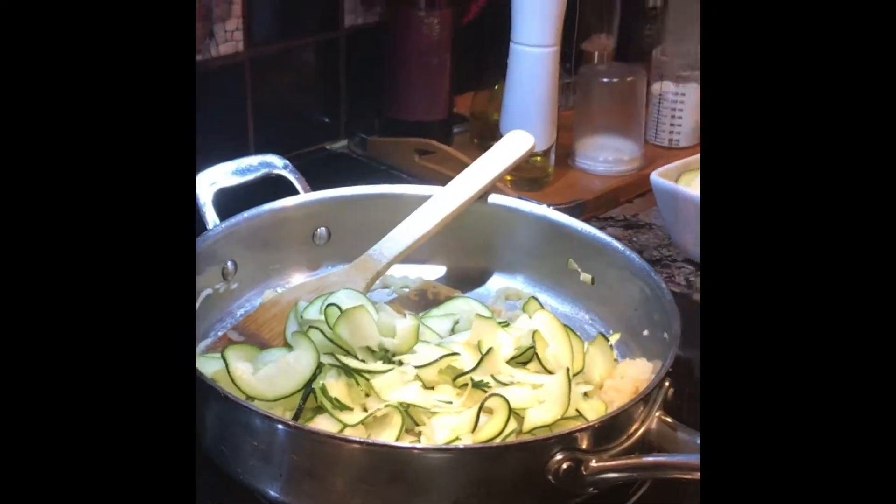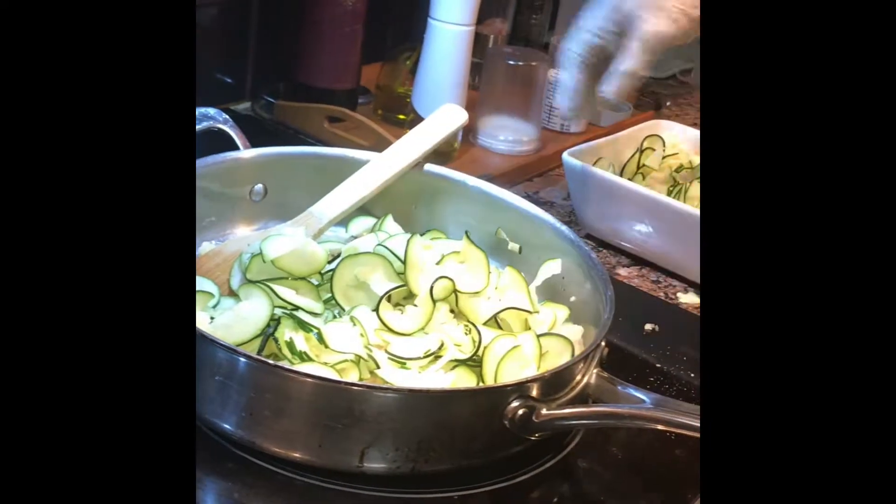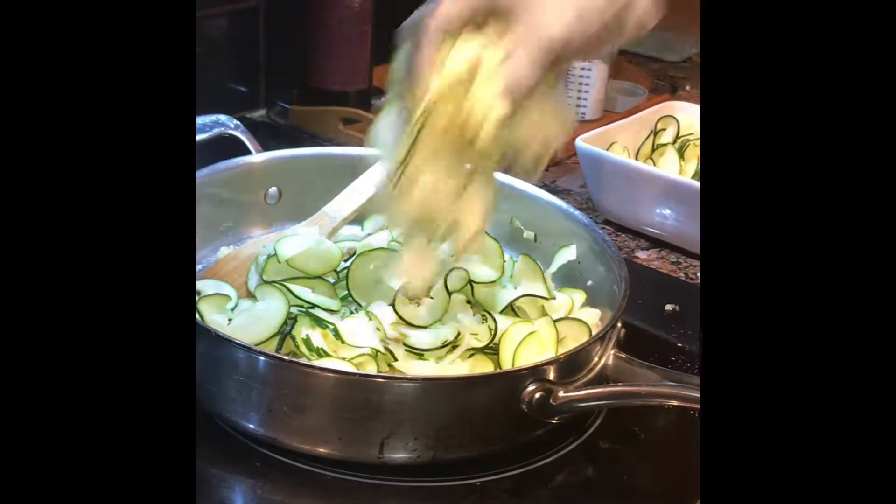And you see the pretty ribbons? We're going to put all this in, and we're going to let this all cook down.